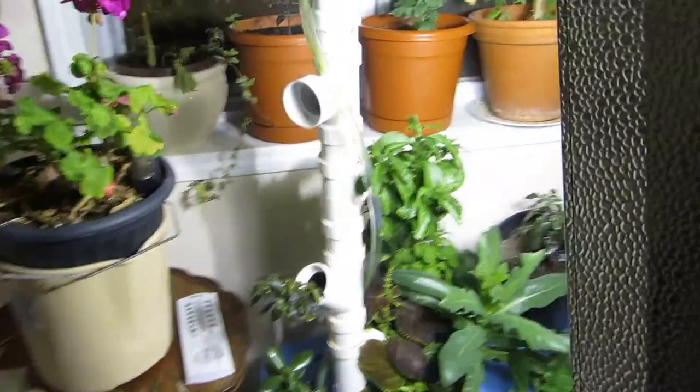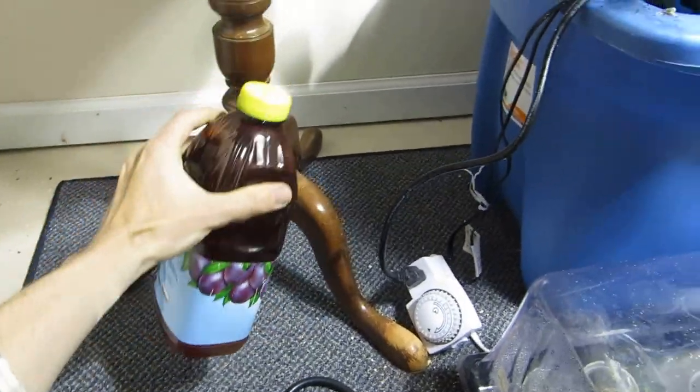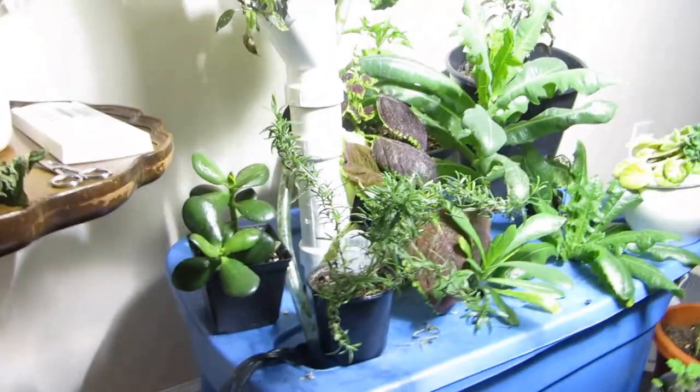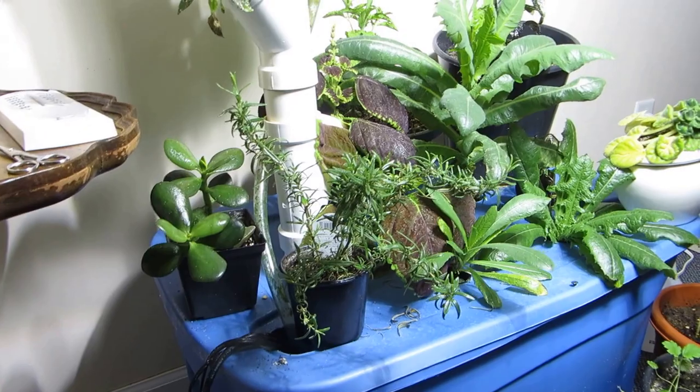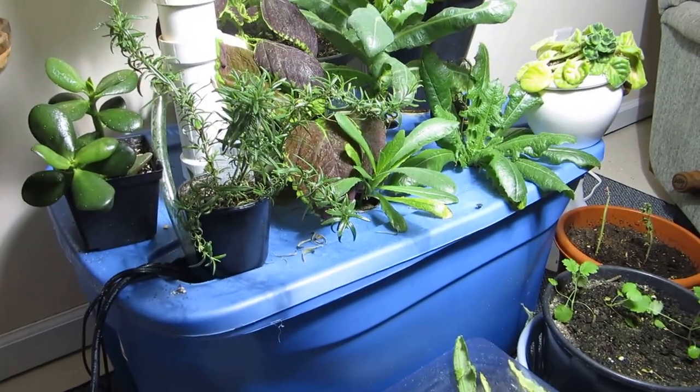Yep, doesn't smell at all. Here we have a bottle — it's not prune juice, it's some aged urine. I add maybe like a cup of urine every week or so, so really not that much. And in there there's a pump.